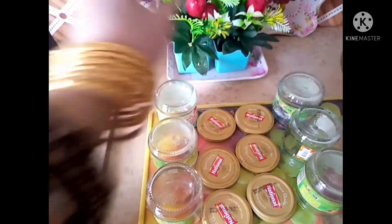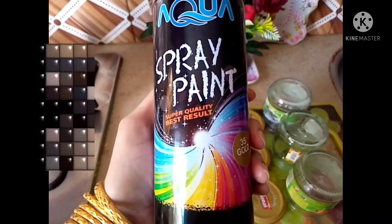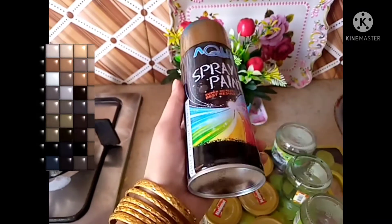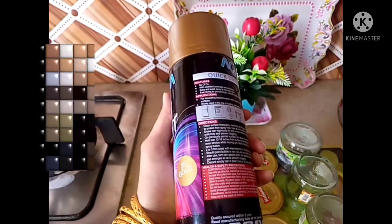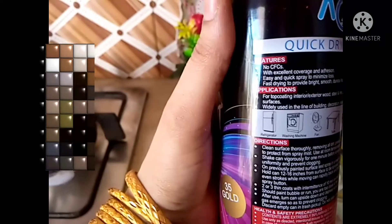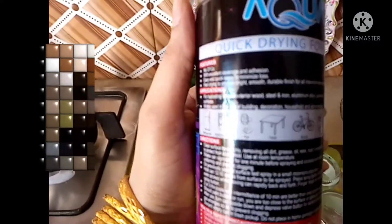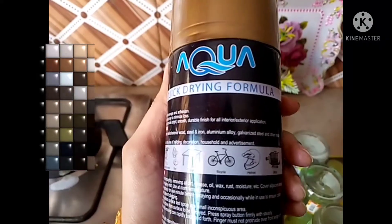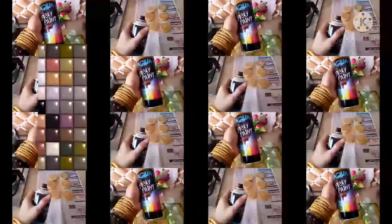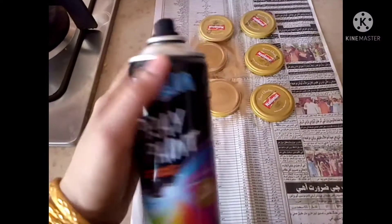I had 5 bottles that I had to wash. I didn't have a sticker on them, so I removed the stickers. After that I had a spray paint with instructions. It costs 150 to 200 rupees.